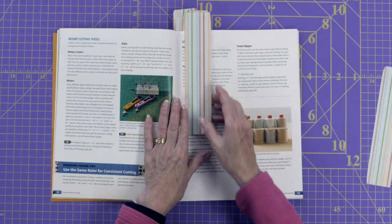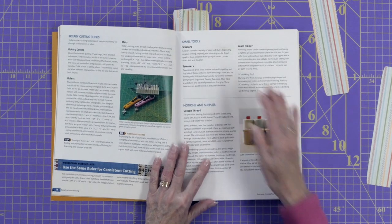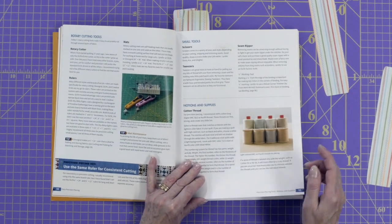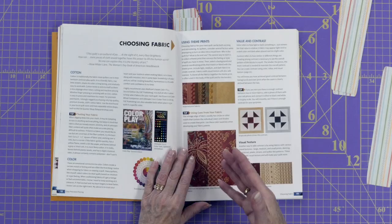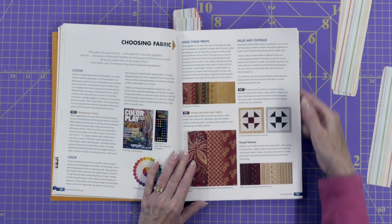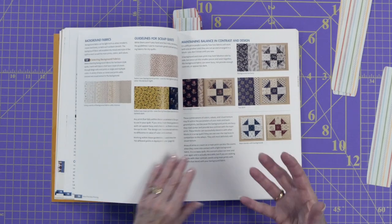She talks about the different tools you're going to need and some of the extra things she also likes to use. She talks about the specific thread she likes to use — all of these things are geared to making your results the best they can be, and it makes a big difference. She also gets into the different fabrics and how important value and contrast are — a little primer on fabric and what makes an effective quilt with the different types of fabric you can get.